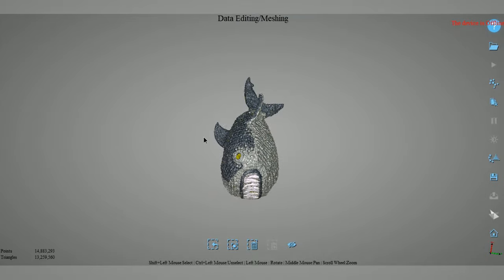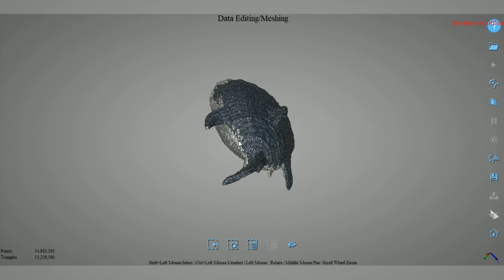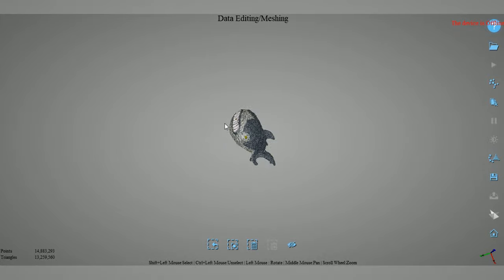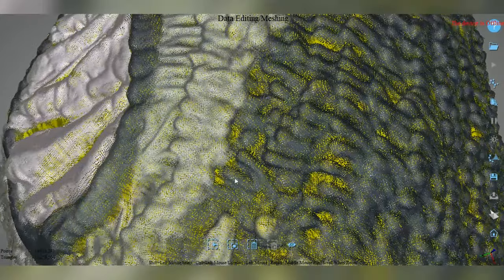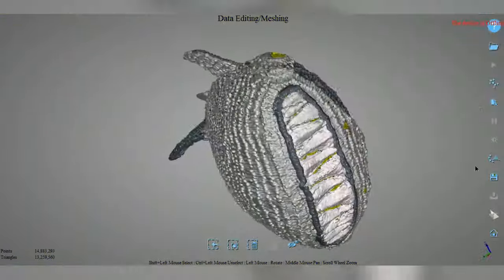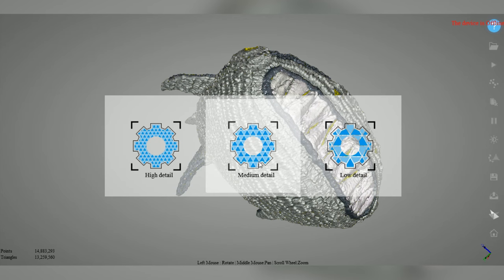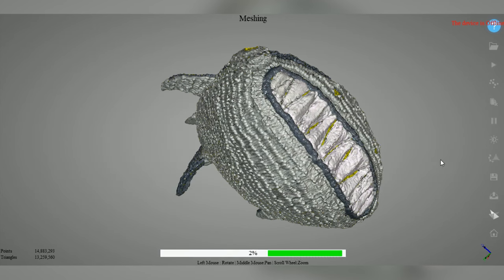With all that information combined we have a pretty good representation of the great wide shark. What's interesting is that we aren't seeing a solid object here — this is just point data. If we zoom in you can see that all this really is is a cluster of colored pixels in three-dimensional space, and all of those together give us a sense of the shape. To actually create a 3D printable model we have to convert this to a mesh. Luckily that feature is built into the EinScan software, so we can just click here to create a watertight model. Any amount of detail here is a bit excessive for 3D printing, but we'll just go medium for now.